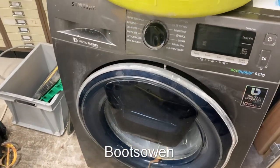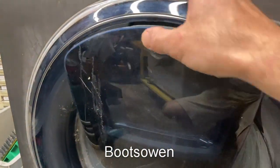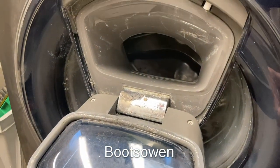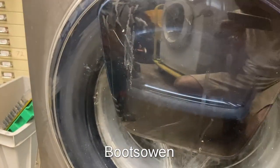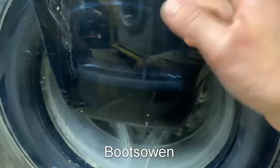Hey there, BootsOwen here. This is a Samsung Digital Inverter Eco Bubble 9kg washing machine. It's got this bizarre feature where it has a second door inside the door. If you've forgotten to put something in, you're allowed to pause the machine and use this door. I've shown this in a previous video.